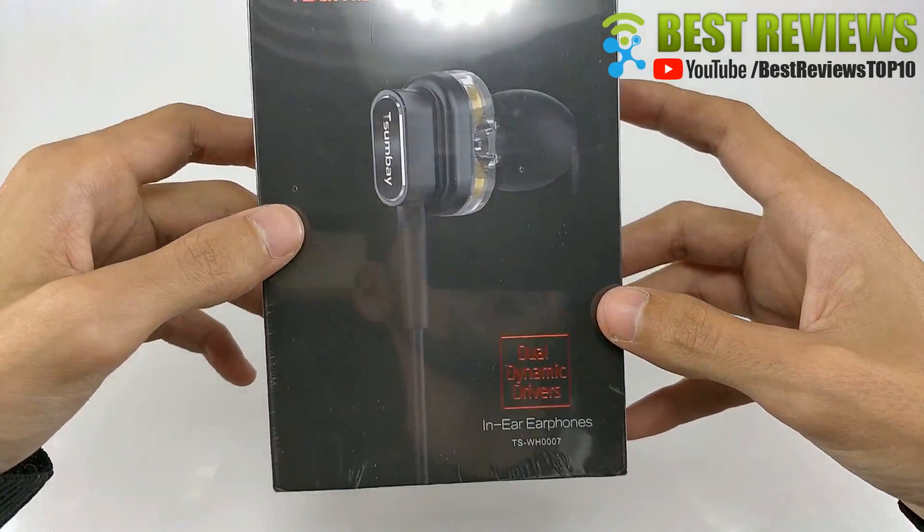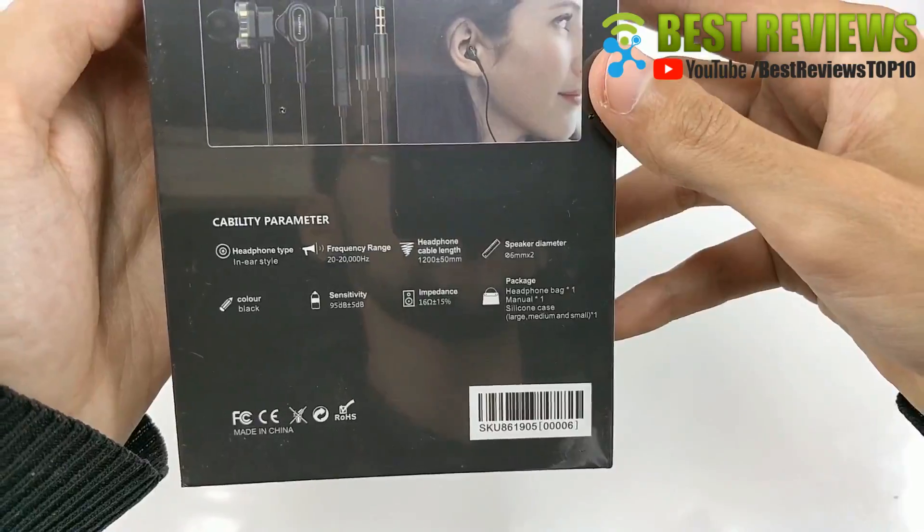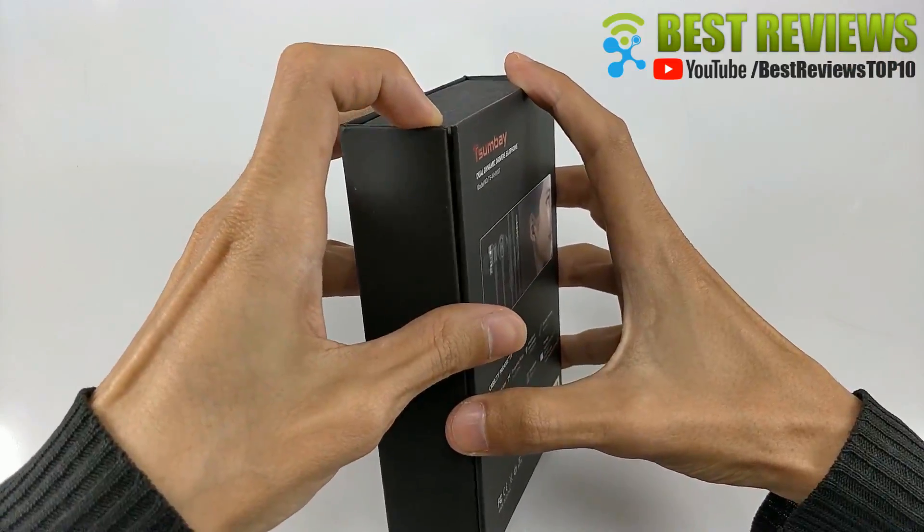Hello everyone, today I will review the Zumba earbuds. In this video I will talk about the advantages of these earbuds.